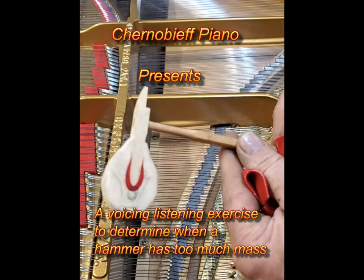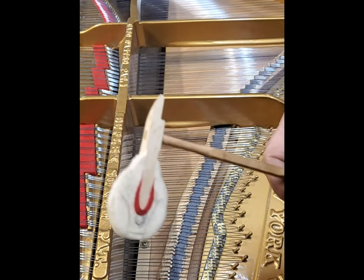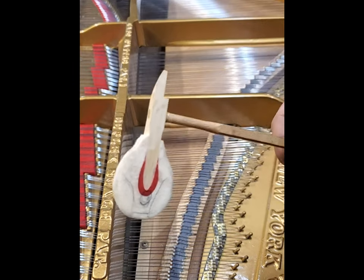Here's a medium to large size hammer. This is a listening exercise you should try, and it will help you learn when you hear a hammer that's too big for the note.